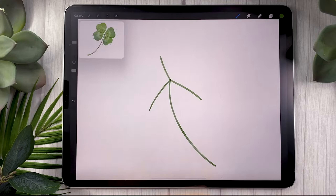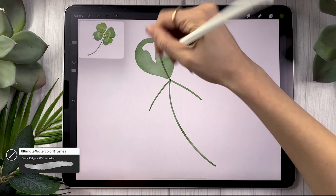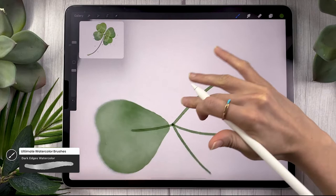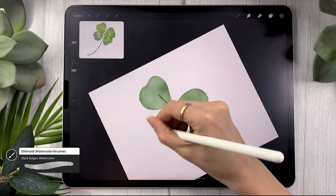Once you have your little lines, go ahead and increase the size of your brush and we're going to draw the leaves in just one fell swoop — well, leaf by leaf of course. The way clover leaves work, it's kind of this really super rounded heart shape. The top does have a little depression in it, and that makes a big difference whether or not you draw this little indent in the top of the leaf.